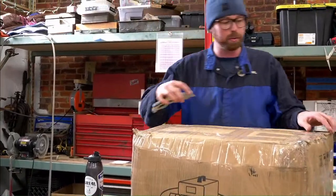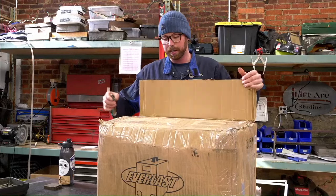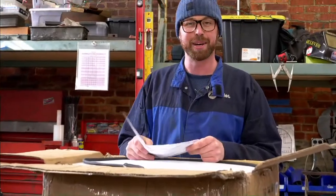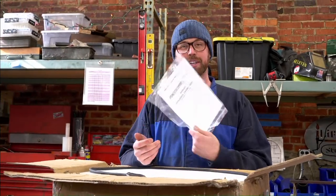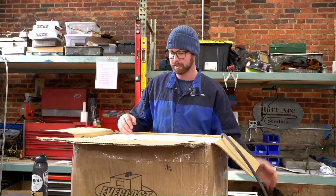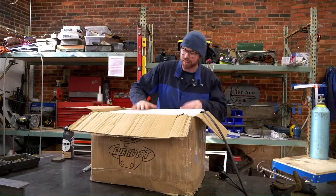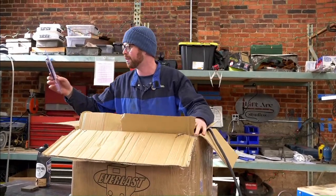Inside here should be the welder itself, the two torches it comes with, and then some upgraded torches. There's a power cable right on top — glad I didn't cut the side. I've never done an unboxing video before, so here we go. Welcome to the unboxing of my new TIG welder. We've got instructions — don't really need those. Pre-wired for a 220 plug, so that's good. About to see if this thing made it. Look at this box — this thing got dropkicked into my house. That's a lot of styrofoam, so that's good. In here we got some basic consumables that I will not be using.